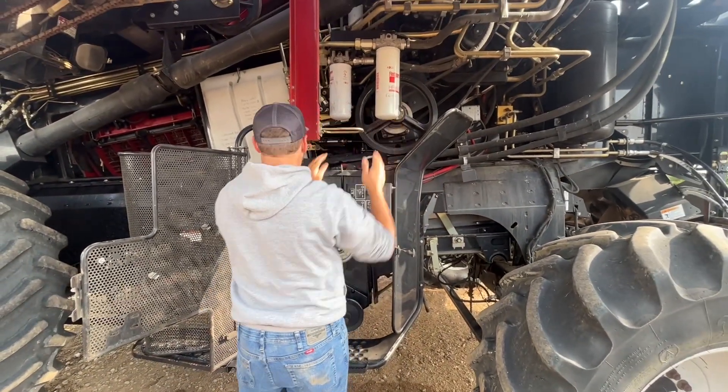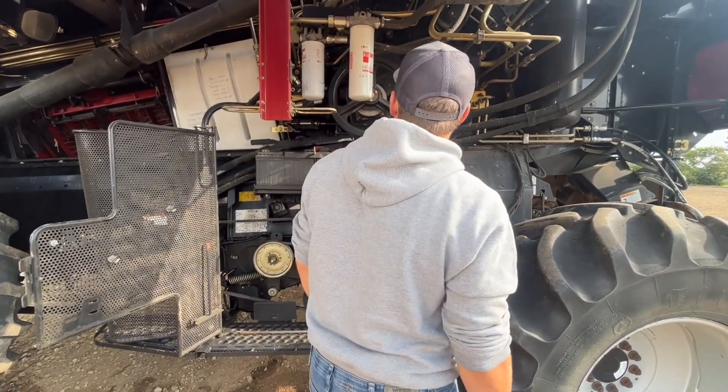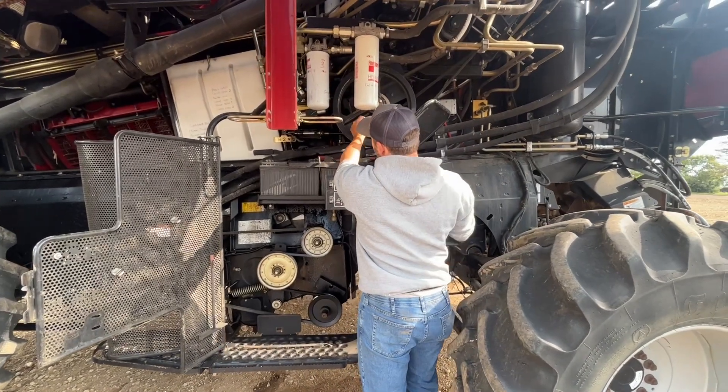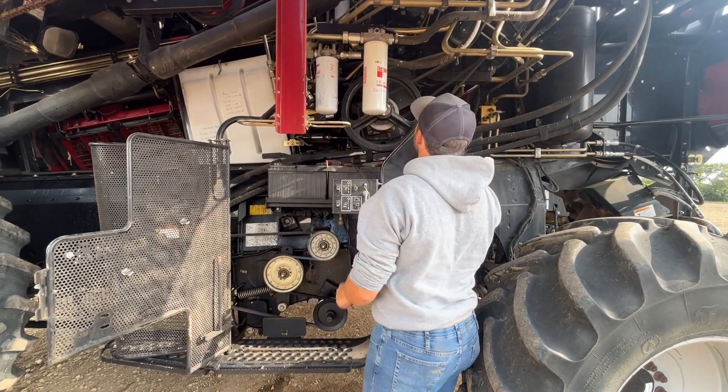Hydraulic filters. Your chopper drive — if you ever need to go into a low speed or high speed, there's a coupling here that you slide back and forth to change the speed.